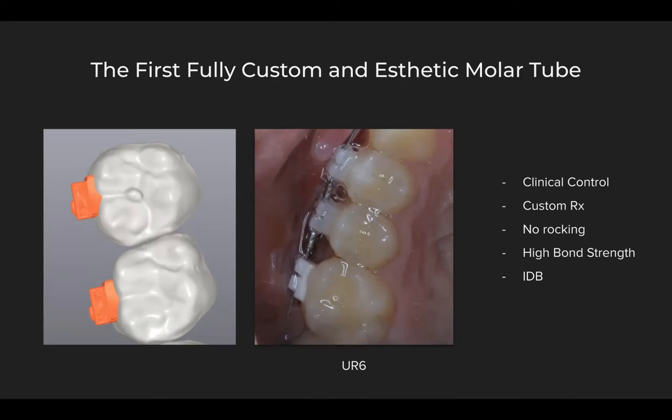This offers a high degree of clinical control and gives us full customization and a full custom prescription so that we have our choice of parameters for torque, tip, and rotation. There's no rocking of these brackets because they fit perfectly on the tooth, and they have a very high bond strength due to that custom base.